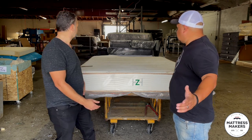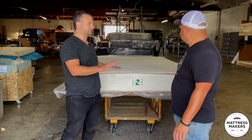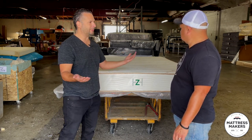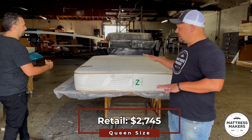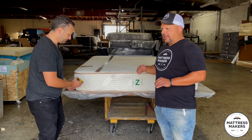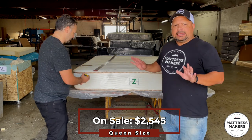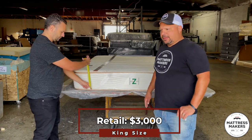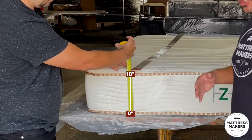Looking at it from the outside, it looks good. There's a light impression, probably just because of the wool settling — every mattress does — but otherwise it looks great. In a queen size, this mattress retails for about $2,745, and right now it's on sale for about $2,545. In a king it's about three grand, maybe a little over $3,000. This is a 10-inch mattress.